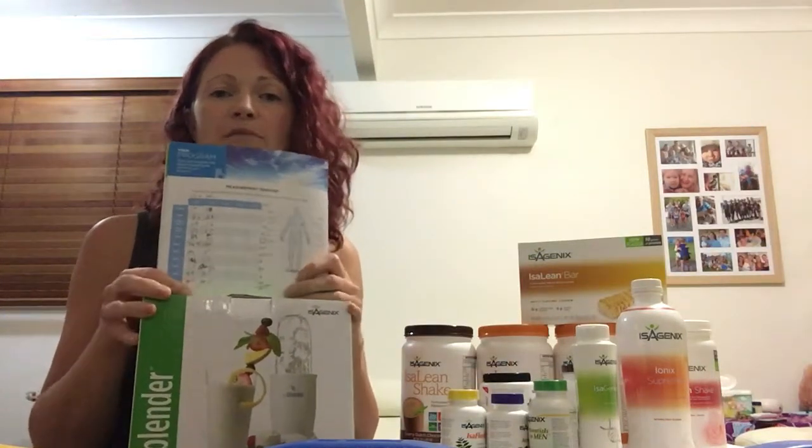You'll take your measurements on day one, day nine, day 20, and day 30. Make sure you also take before photos because they're a really powerful visual comparison to see how far you've come.